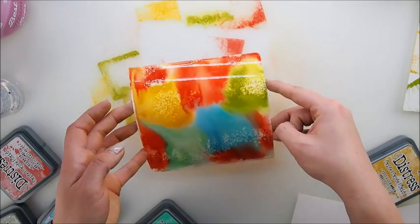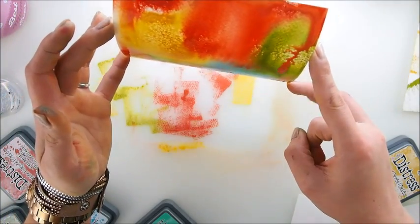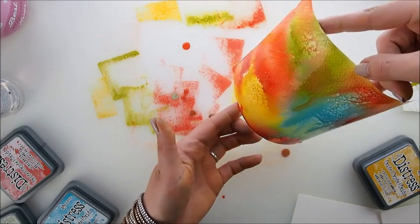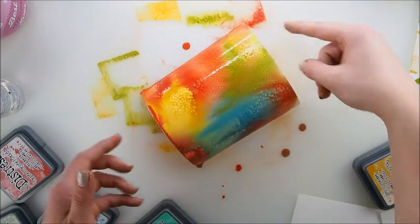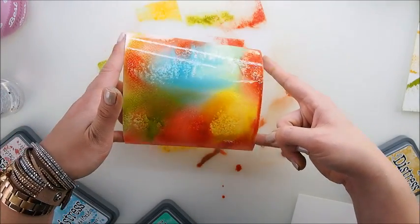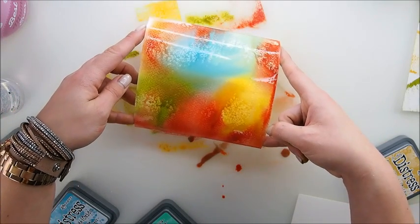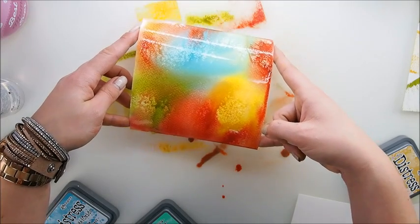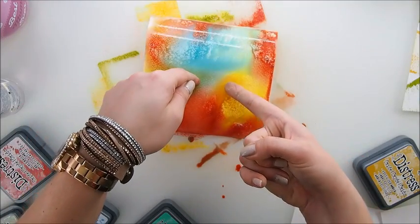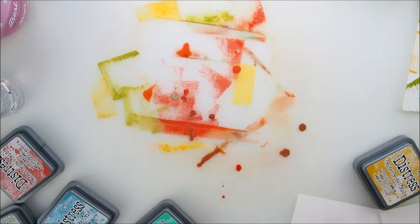Wow, I really didn't think I'd praise them this much. I thought people were just trying to love them, but — small art says to you — they really are special. If you're thinking about getting them, I'm not saying get all 12 colors, but a few colors of your choice would be nice.